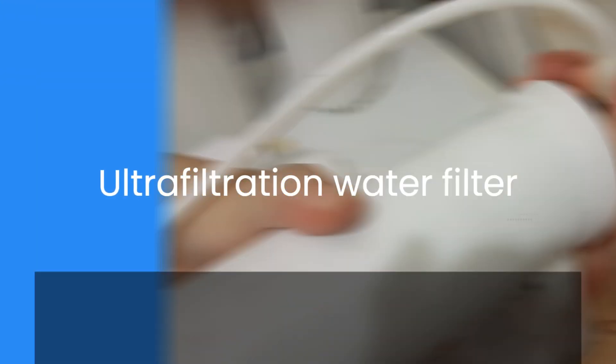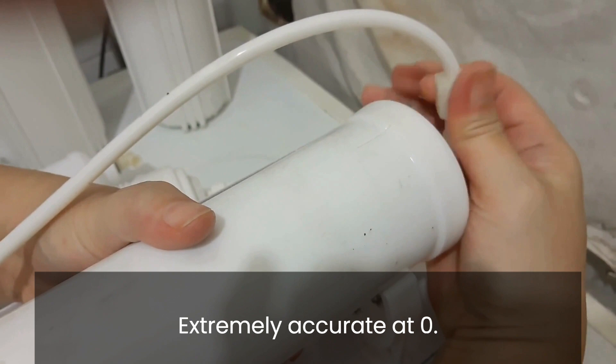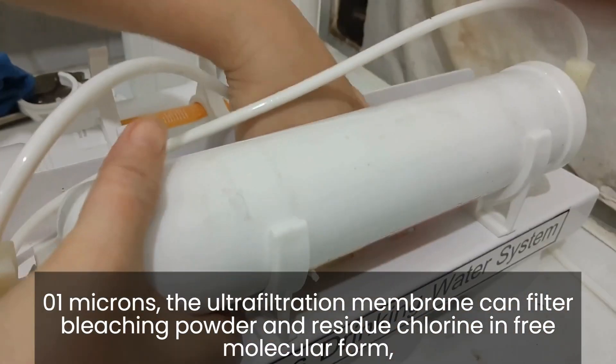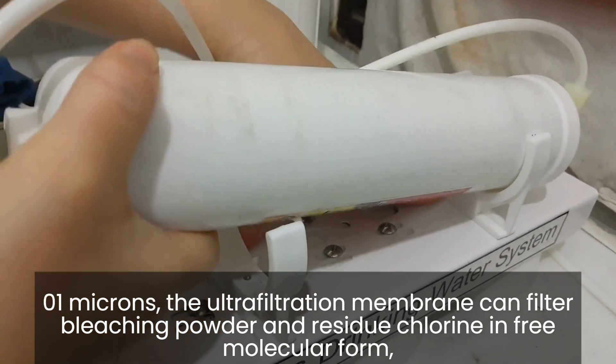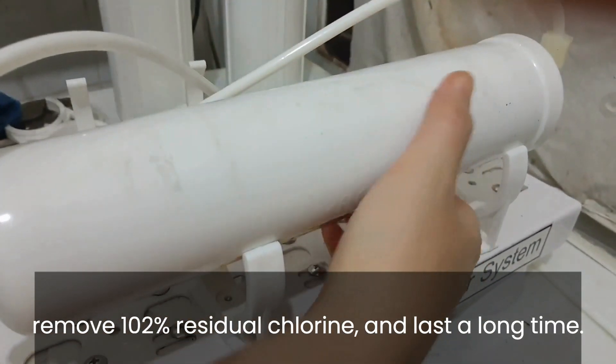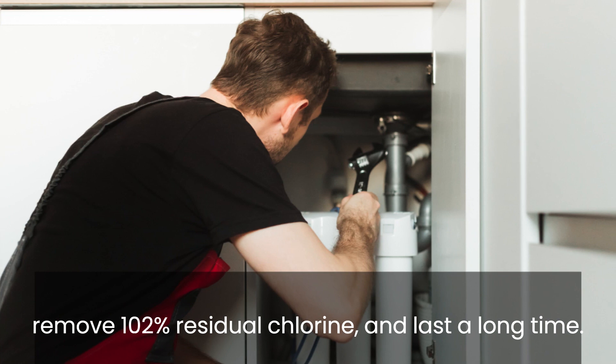Ultrafiltration water filter — extremely accurate at 0.01 microns. The ultrafiltration membrane can filter bleaching powder and residual chlorine in free molecular form, removing approximately 100% of residual chlorine, and it can last a long time.